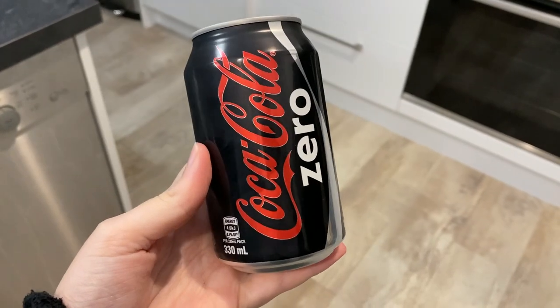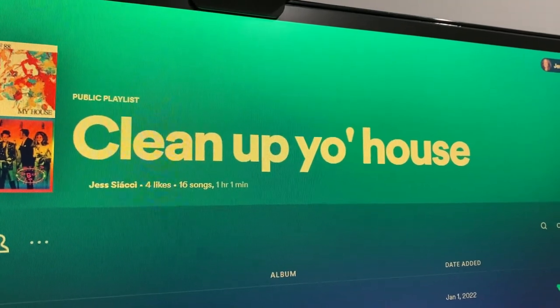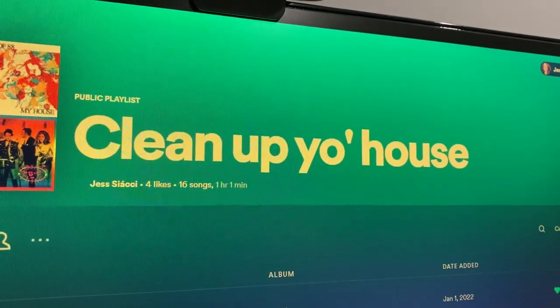I do very much treat this like a self-care activity, so I'm trying to make it as enjoyable as possible. So the first thing we're going to do is get a nice drink. Got my drink, now it's time to put on my reset playlist. Today I'm listening to my 'clean up your house' playlist, because it's upbeat, and that's what I feel like.